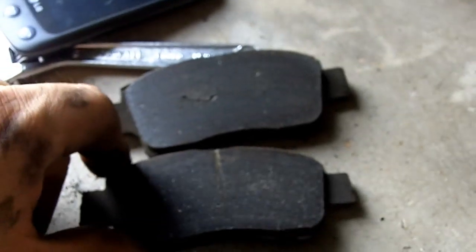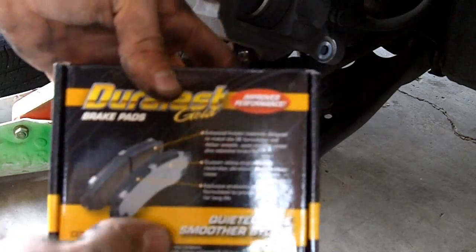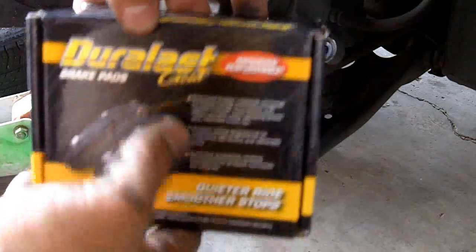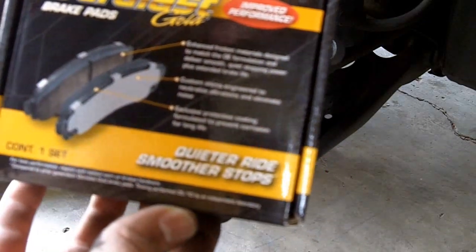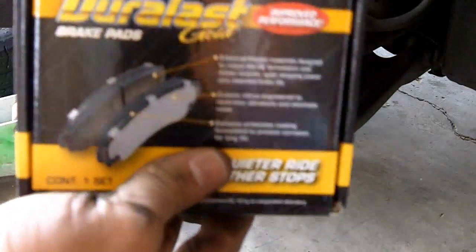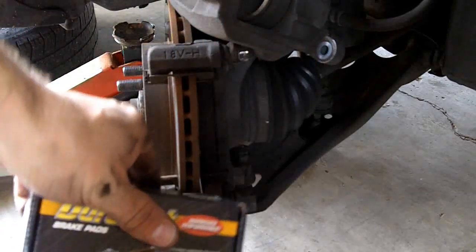So I got some new pads for this that are pre-shimmed, so that's supposed to make it a little easier. I got these Duralast Gold — they're ceramic and they're supposed to have a lifetime warranty as long as I own the vehicle. They're $31.99.